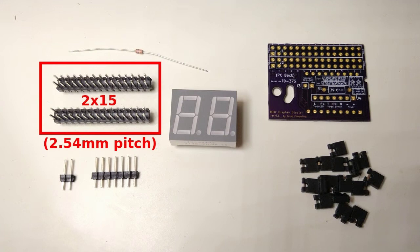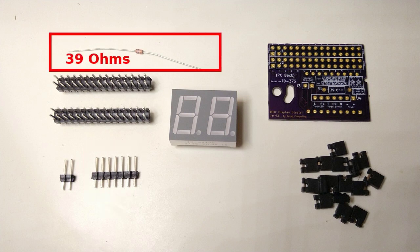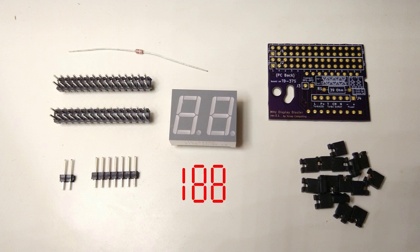Then you need two double row headers — 2x15 pins and a single row header 1x7. The two-pin header is not really needed and I have removed it from the latest revision of the board. You also need a resistor, at least 39 ohms. This is the value used in the original board but you may also use a higher value — it will just make the display a bit dimmer. Last but not least you need 15 jumpers for configuring the display. By the way, this one is a two-digit 88 display but a similar 188 display should work just as well as long as they have the same pin out.